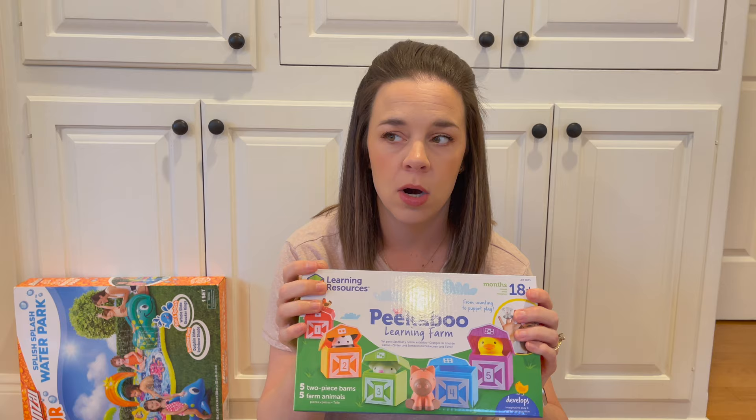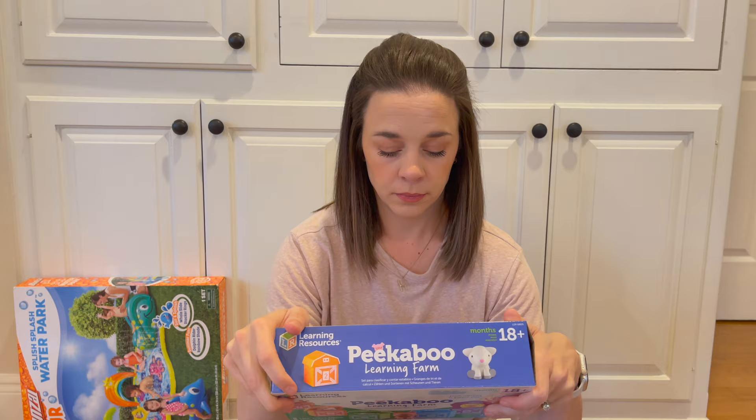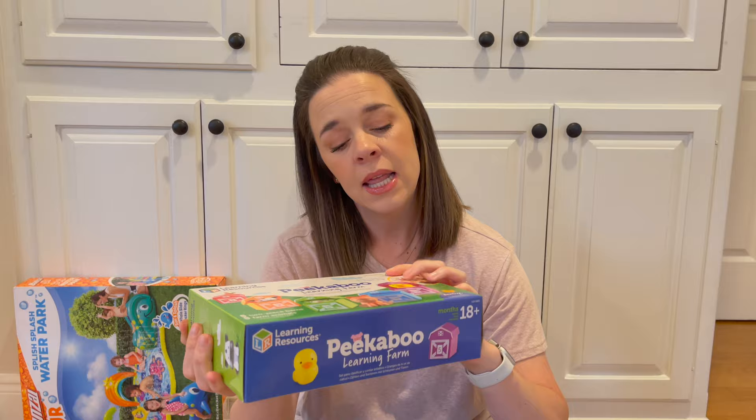If you watch Songs for Littles — Miss Rachel on YouTube — then you're probably familiar with this. We love Miss Rachel; she's an educational kids' YouTube channel, so I feel better about him watching it. She does the Peekaboo Learning Farm, and they had it at Target. It's a little set of barns in different colors that have numbers and little animals, so it helps them learn. It says for 18 months and up, but I like to think he's advanced, so we're going to start a little early.